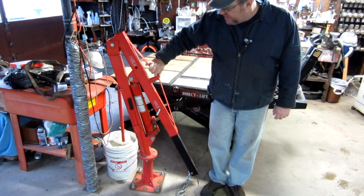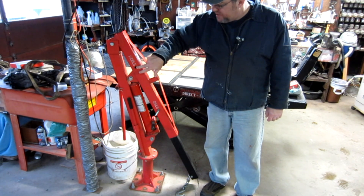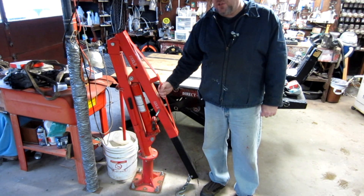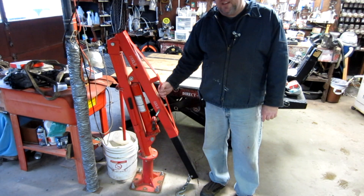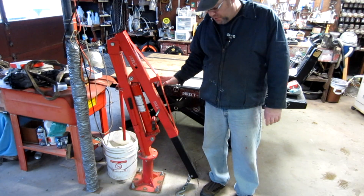Now in this case, this one is listed as a thousand pounds if the boom is set in this position, and 400 pounds here. That's really all I need to lift. I knew I wasn't going to lift a mower completely off the ground, but even lifting the front of the mower up to some extent, this does a great job in its fully extended position — no problems at all.